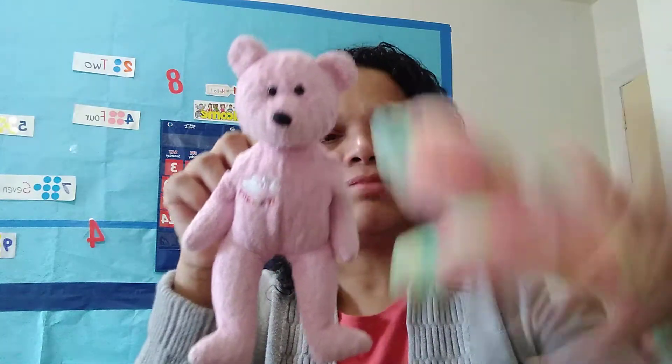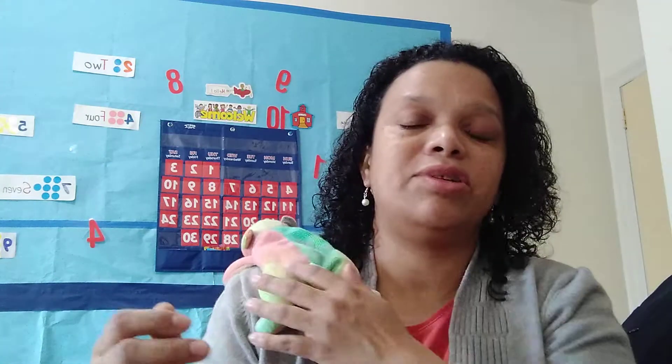idea you can use: get a small teddy bear — a beanie bean bear — and you can toss it to one side, put it on your shoulders. Okay, if you don't